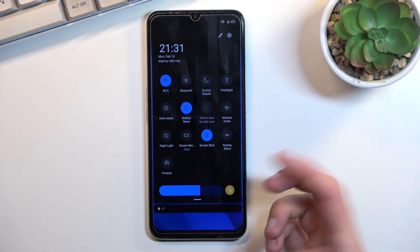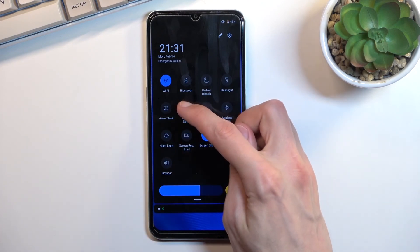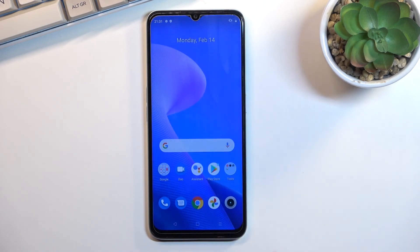Going back to the actual power saving mode: once you're done with it, you can tap the toggle once again to turn it off. That being said, if you found this video helpful, don't forget to hit like, subscribe, and thanks for watching.